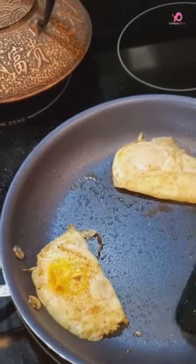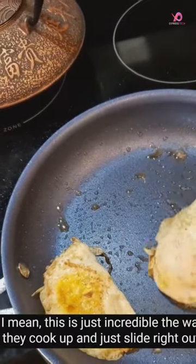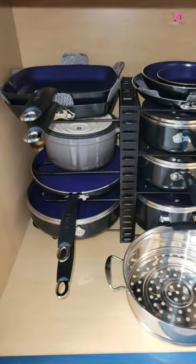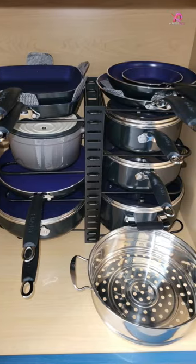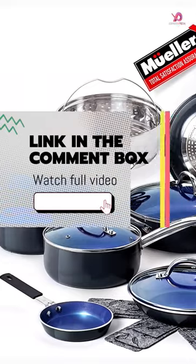The teflon-free coating is free of harsh chemicals such as PFOA, PFOAS, PFSA's, lead, and cadmium to guarantee healthy cooking with minimal oil required. This cookware set was also designed to be light but super strong for healthy cooking for years to come.